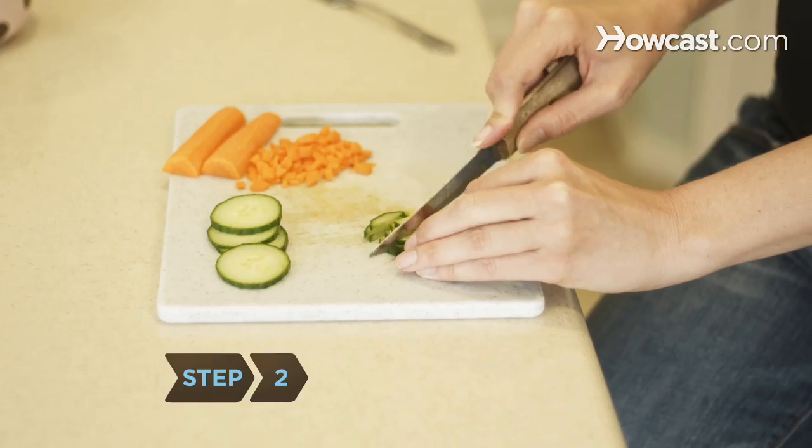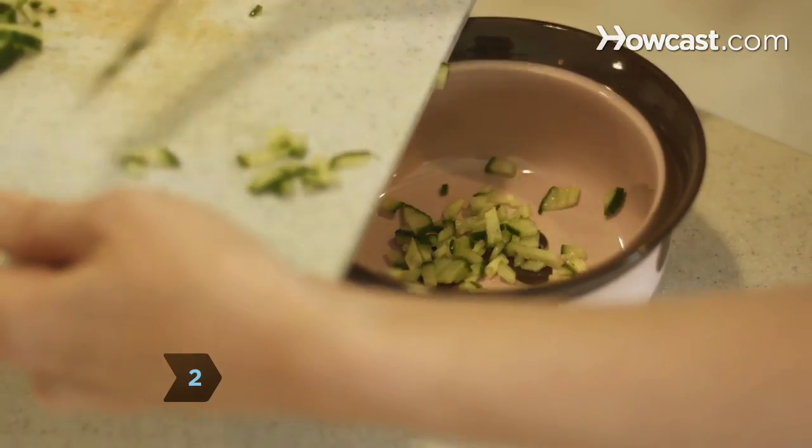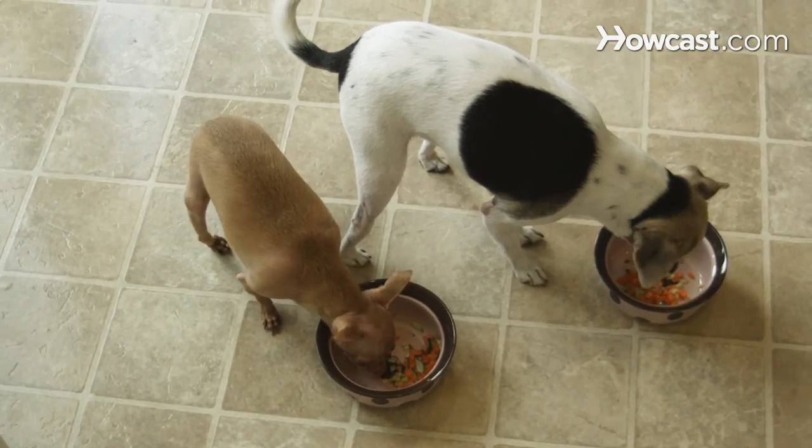Step 2. Feed your dog cooked or raw green beans, carrots, cucumbers, baked potatoes, and zucchini.